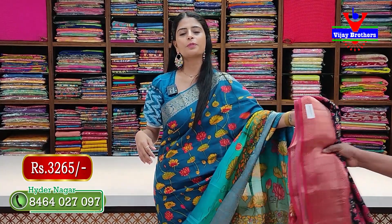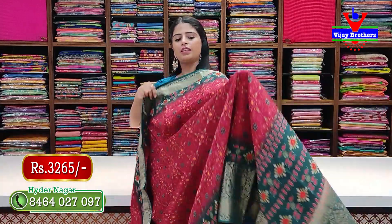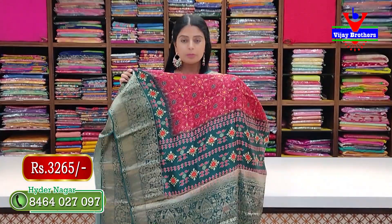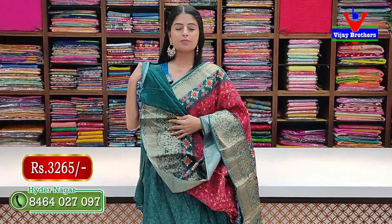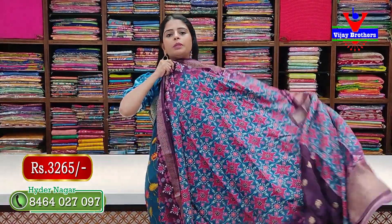Next combination — red with green. Same pattern, no difference — just different color. The pallu is in contrast, and the blouse is also printed contrast. Price: 3265 rupees.